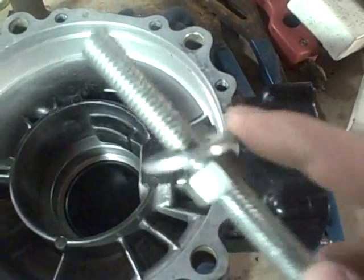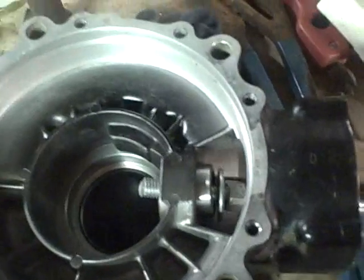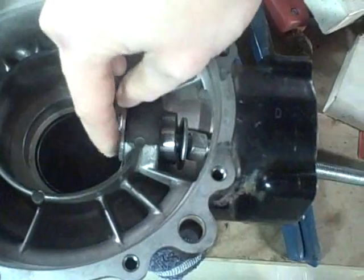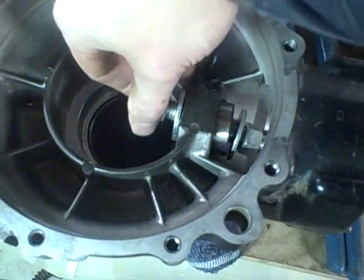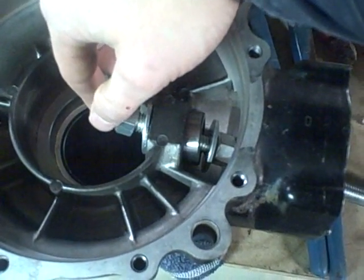Threaded rod, washer — stick that through there like that — and then simply a large nut on the backside with a washer and nut. Put that together and tighten it, and that will draw that bearing right in.